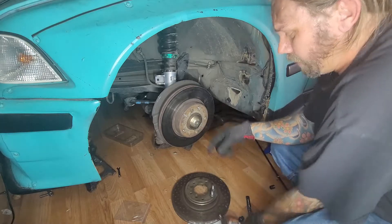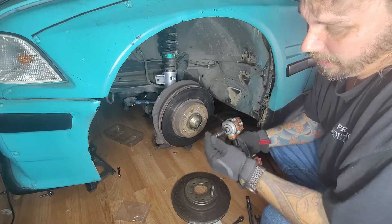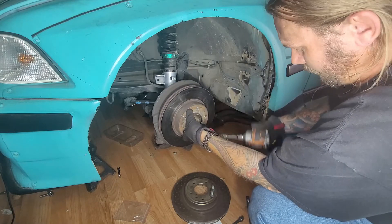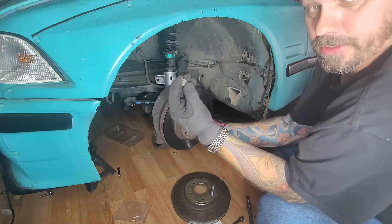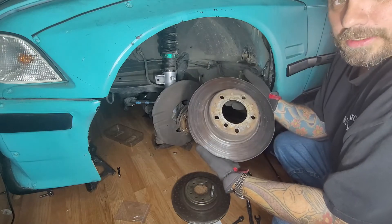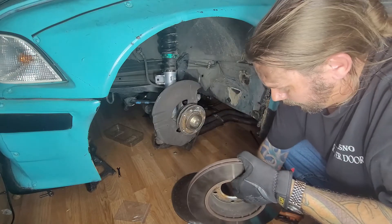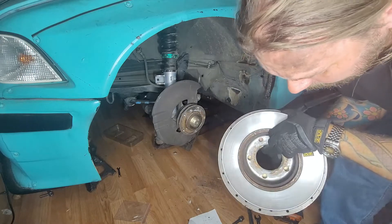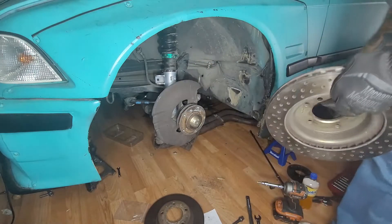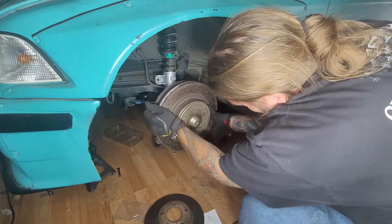From there you've got your rotor positioning screw — it's going to be a number six allen. Using an impact, there we go, not too bad, came off nice and easy. Save this screw, you'll need it. These are the standard E36 rotors — pretty basic, nothing drilled or slotted. You'll see when I put them up against the other rotors they're substantially bigger and they're drilled.